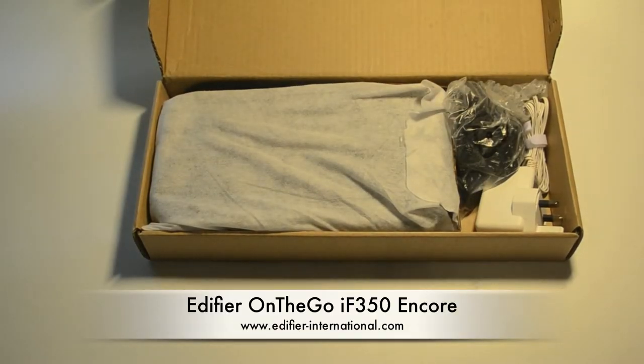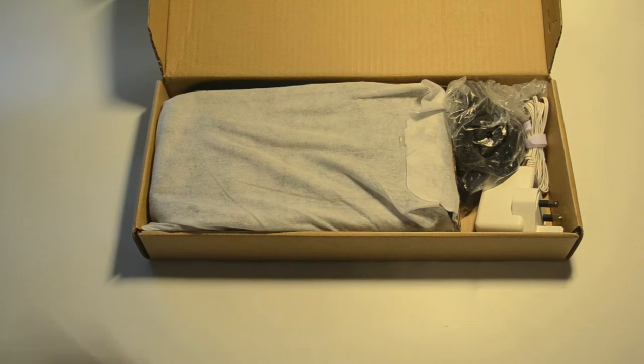What's up YouTube, it's Gadgetsport here. What I've got for you today is the Edifier On The Go portable speaker, the IF350 Encore version. This version is a nice portable speaker with iPod dock and also FM radio. It's perfect for days out for a picnic or if you want to take it travelling with you.